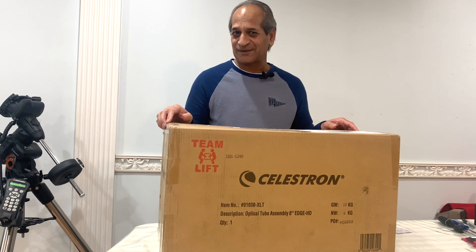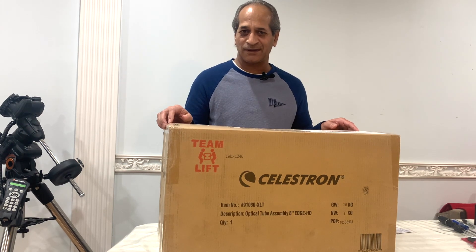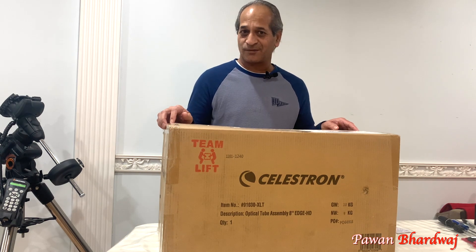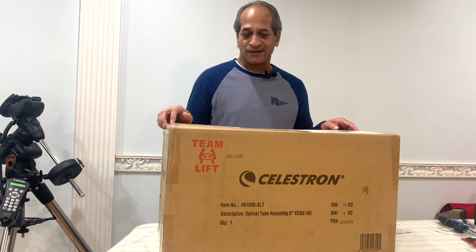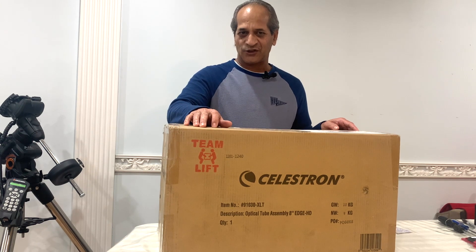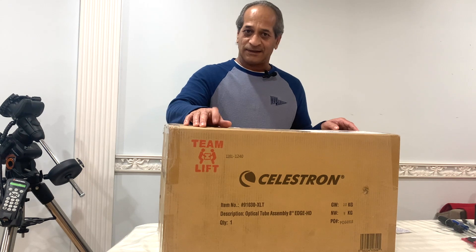Hello friends, welcome to Astro Crescent. My name is Bhavan. Those who are following me on my channel know that about three weeks ago I received my Celestron Edge 8 HD, and that was after six months of waiting.